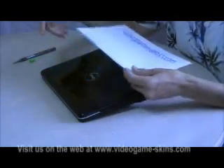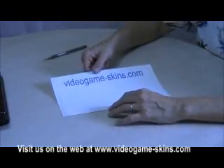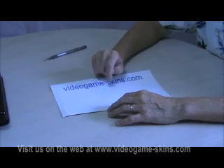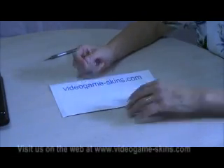Since this is a Dell netbook, we have custom cut the skin so that the Dell logo is visible. The Dell netbook or laptop skin has a center portion cut out by the computer so that it will fit around the Dell logo on the lid of the computer.